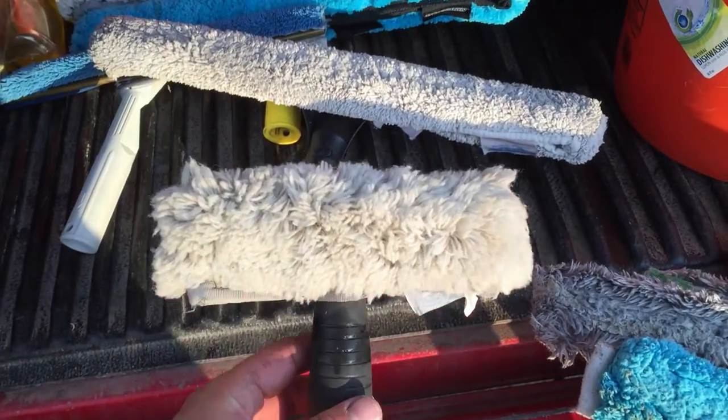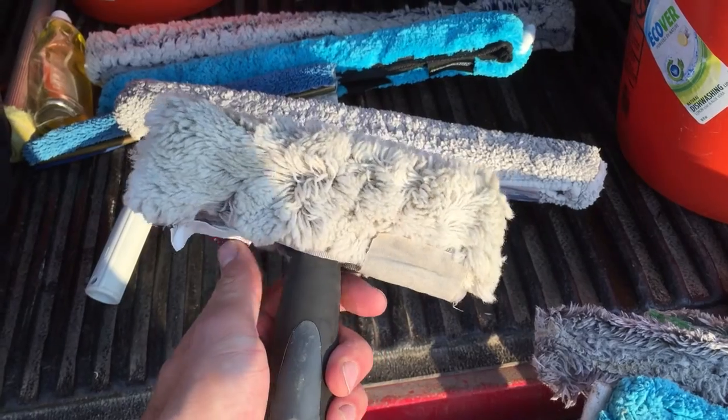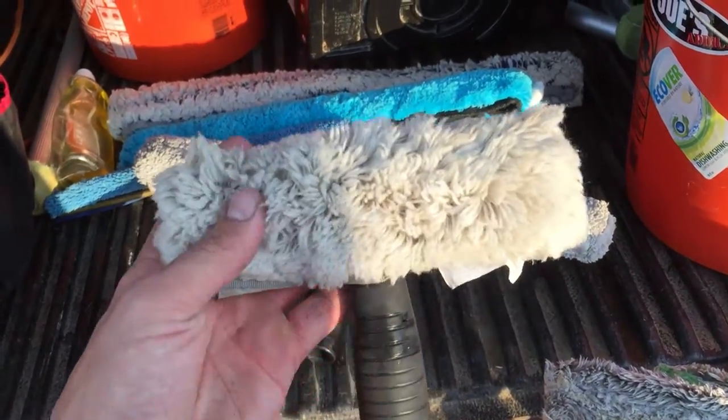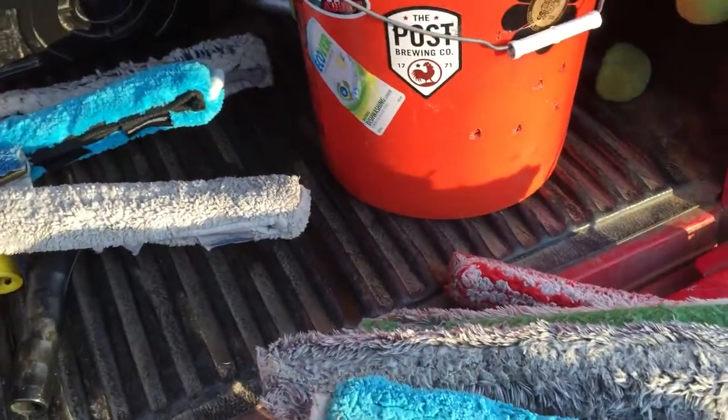If you need a small one for French windows or French panes, this is a 6-inch Babe, as they call it. We got this one from ABC — it's their version, just white microfiber, nothing special about it. Works really well with a nice little handle on it.